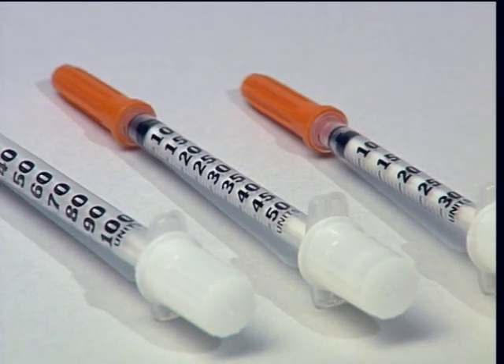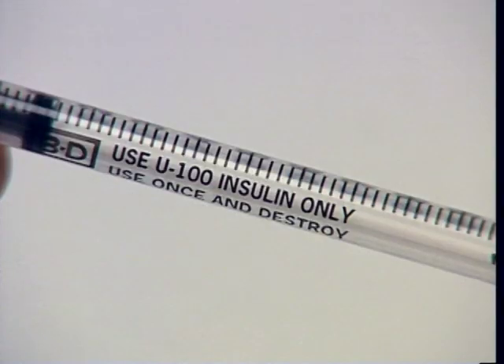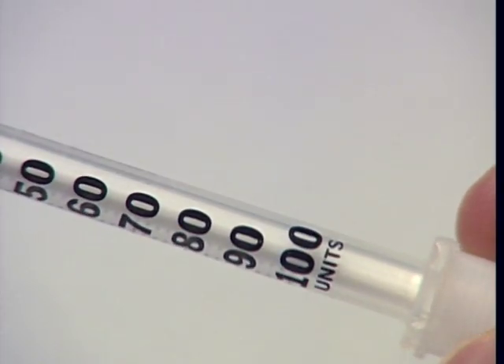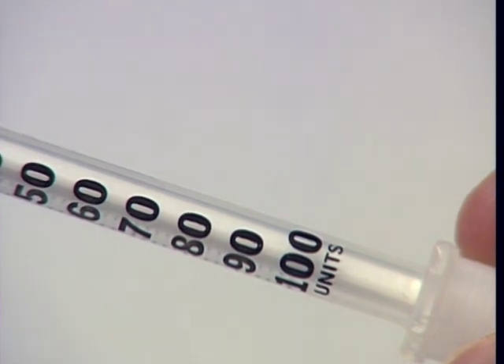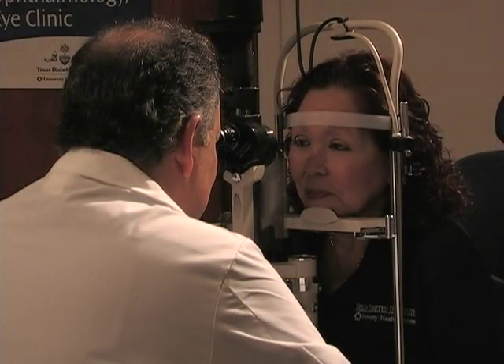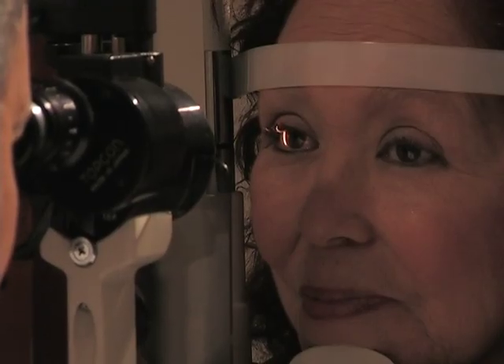There are different sizes of syringes. Most insulin in the United States is U100, which means each cc contains 100 units of insulin. To make sure you are using the best size syringe for your insulin dose, talk to your diabetes care team. If you have special needs, such as visual or movement problems, your diabetes care team can introduce you to devices that make it easier to hold the syringe and bottle.